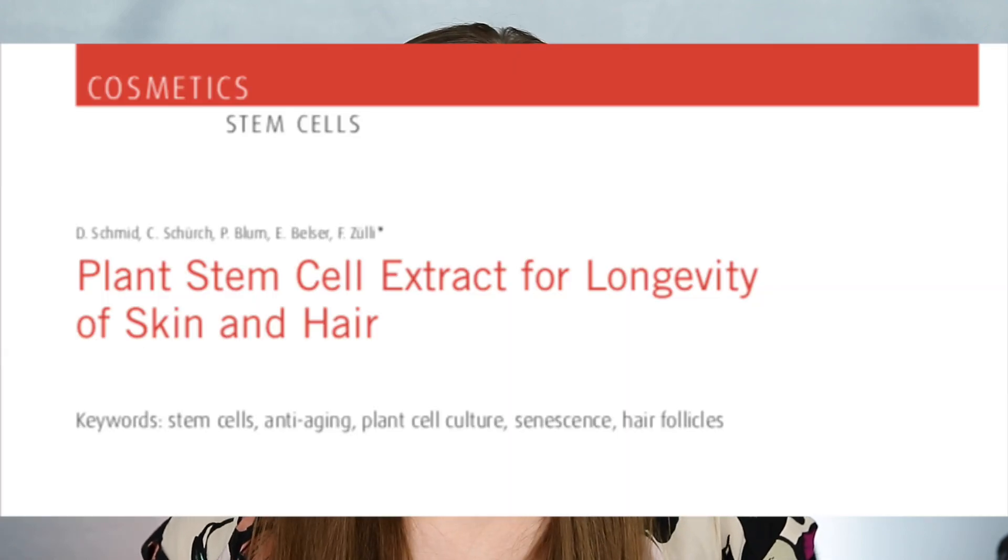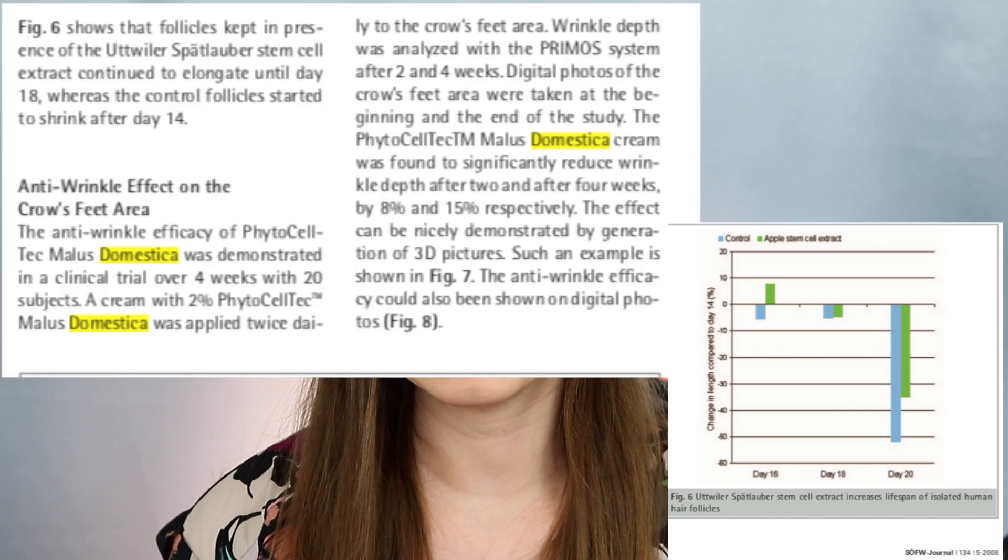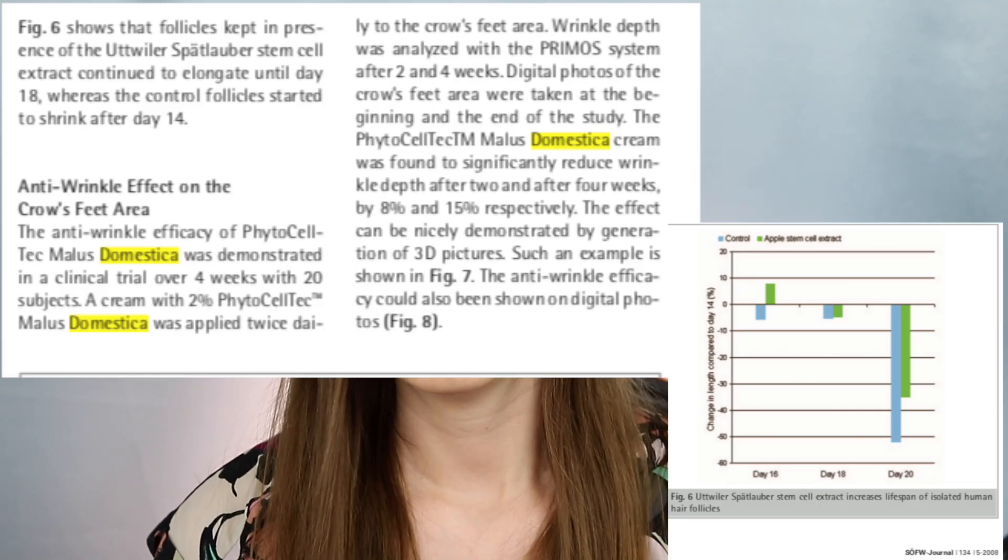The next ingredient I want to talk about is Malus Domestica fruit cell culture extract. I found a study that evaluated this fruit extract for its ability to hydrate the skin and also reduce crow's feet. It was found to significantly reduce crow's feet — when applied topically for four weeks, it reduced them by 15%. So it's really interesting that this fruit extract is in this formula. I'm personally impressed with the ingredients overall.